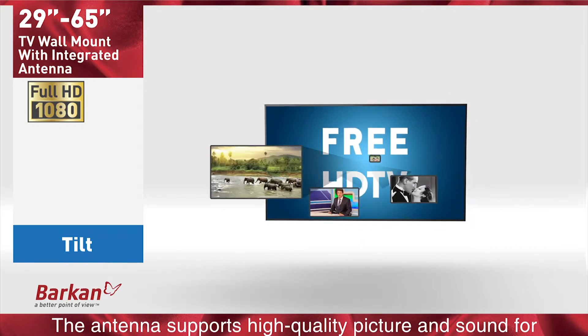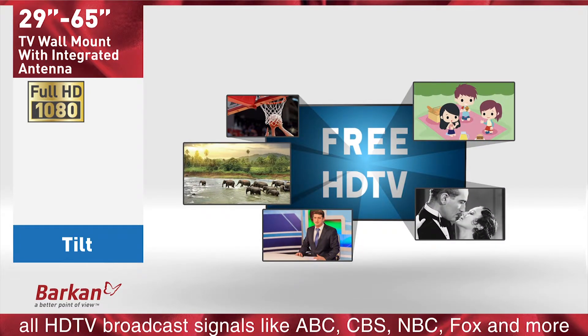The antenna supports high quality picture and sound for all HDTV broadcast signals like ABC, CBS, NBC, Fox, and more.